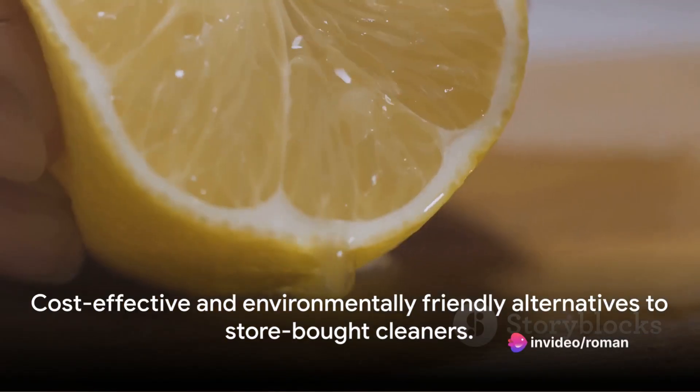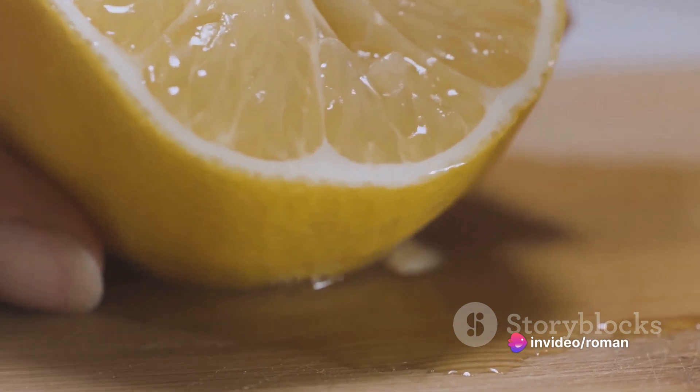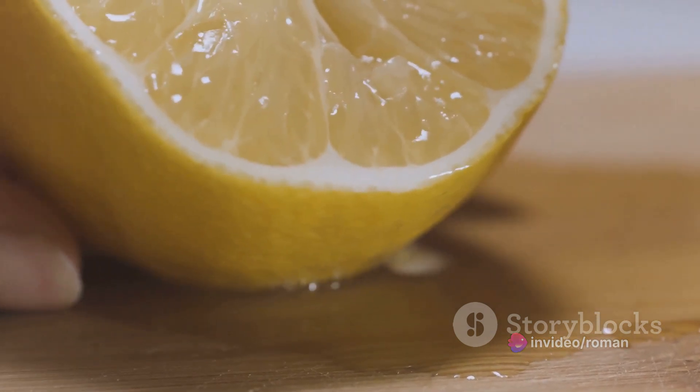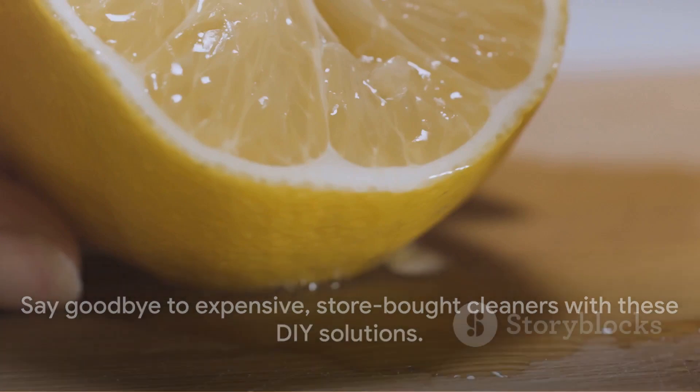So next time you're about to reach for that pricey store-bought cleaner, remember you've got cost-effective, environmentally-friendly alternatives right at your fingertips. With these DIY solutions, you'll be saying goodbye to expensive store-bought cleaners.